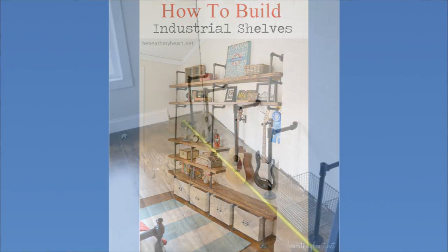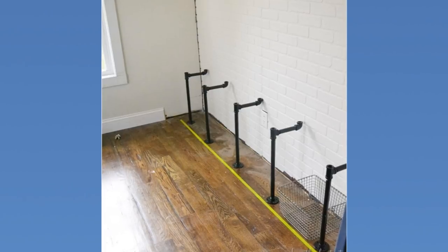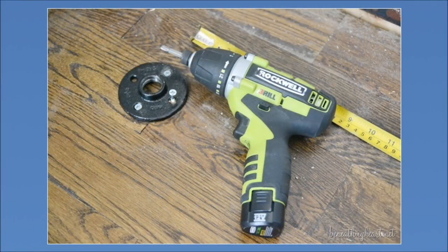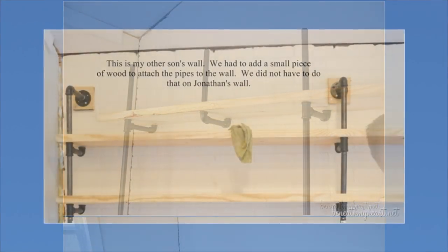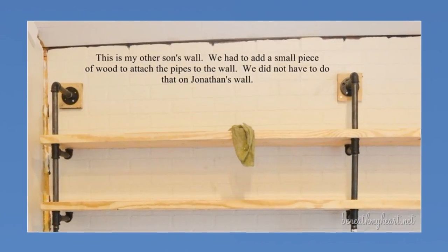8. Industrial Shelves. First, put the bottom row of pipes together and line them up where you want to position them on the floor. Keep them straight with tape and ensure the spacing is even. Screw flanges to the floor. Use a 1.25-inch drill bit to drill holes in the wood, and use a bigger pipe on top than the rest. Stain with Minwax Provincial and seal using Minwax's Wipe-On Poly in Satin.